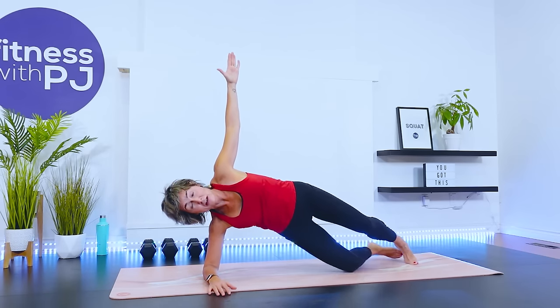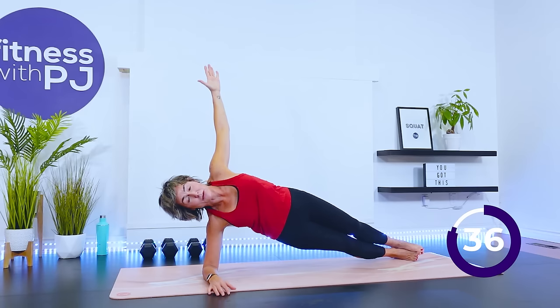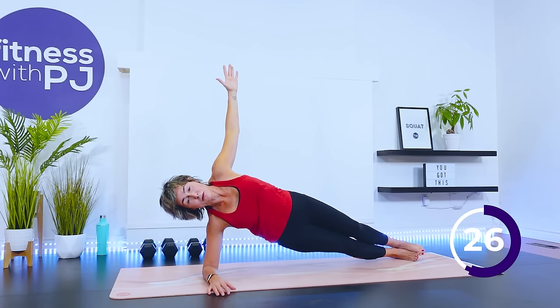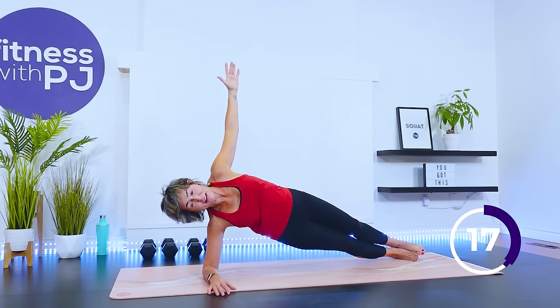And then we hold. Maybe we want to intensify — feet stacked or staggered. Lift that hip.